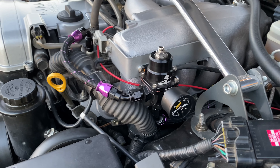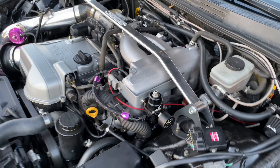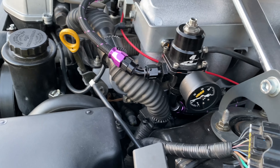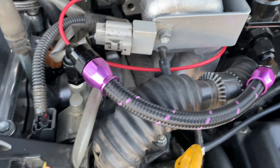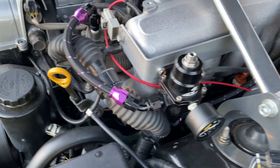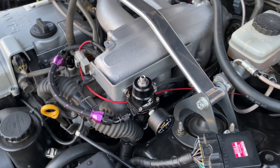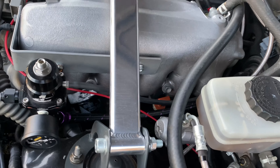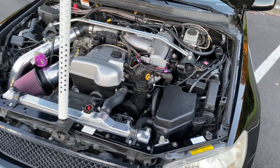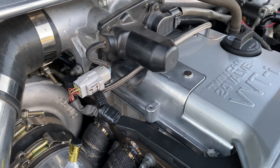The biggest change since the last version of this vehicle was making it a return fuel system, because the factory GE motor does not come with a return system. I used an Aeromotive regulator, Jegs pump, and I think it was Hot Rod fuel hose — they had a bunch of different color options and I kind of went with the anodized purple to match the blow-off valve and the Tial wastegate. It's pretty tucked and tight but it does some work.